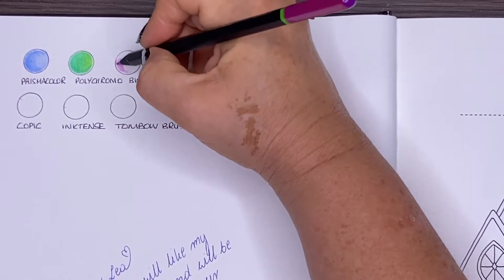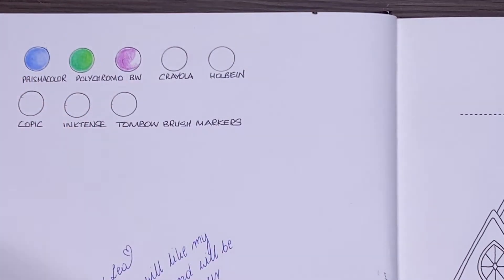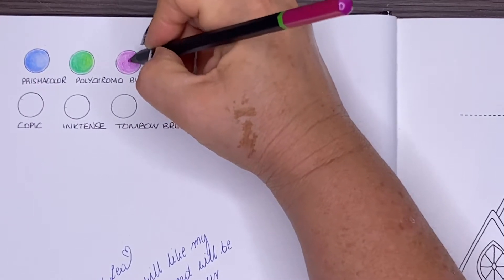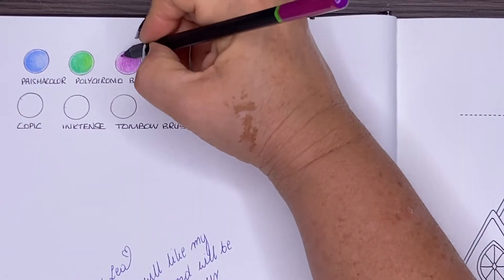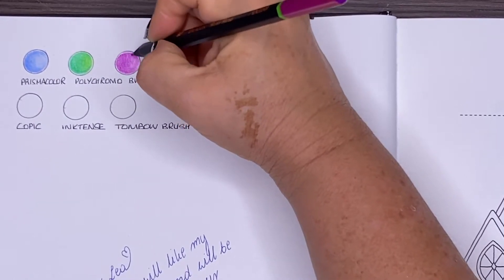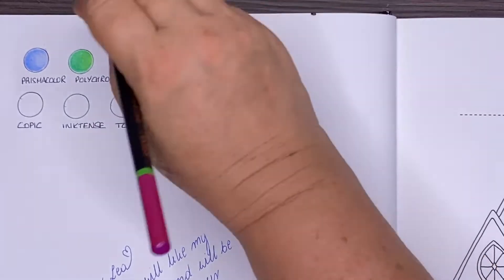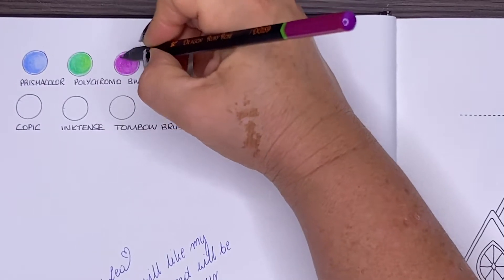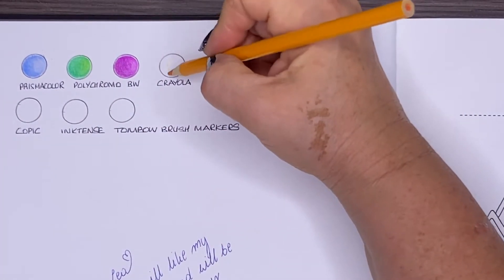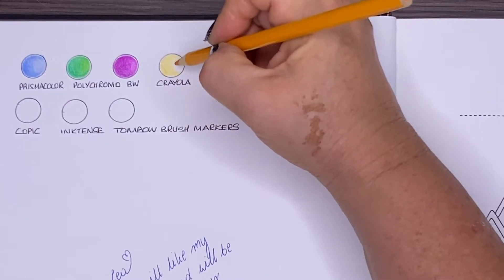Testing out the Black Widows now — they're going well on the paper but there is actually a lot of white tooth still coming through even on one layer. I feel like the Black Widows could go on multiple times, or you could push harder on the paper. With a second layer I could easily do another two layers with a light application. The paper seems to be a lot more toothy than what it feels like. If you like layers it seems really good, but if you push a bit harder you could be one-and-done as well, especially with the Polychromos.